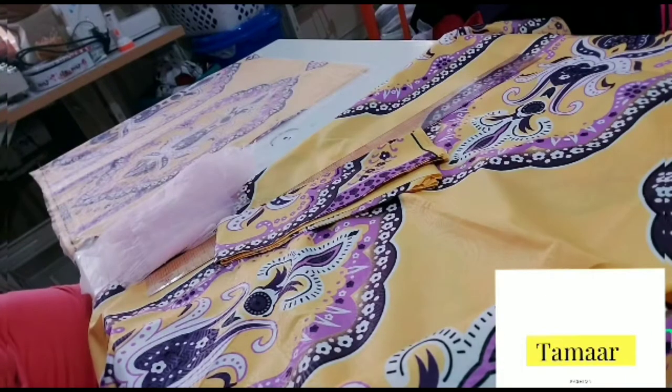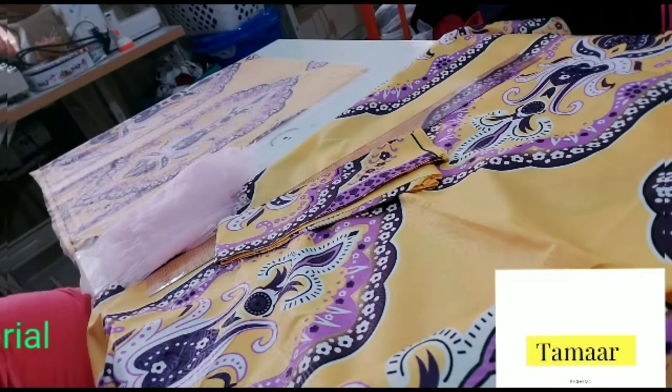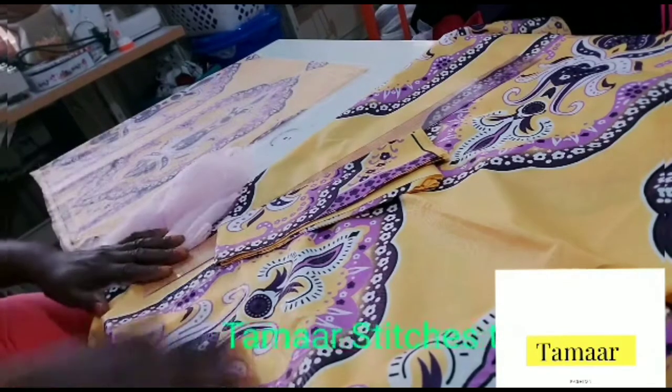This is your girl Thomas Teaches. If you're joining us for the first time, you are highly welcome. I want to appreciate all our subscribers — thank you very much. Please keep sharing our videos and give us a thumbs up, and leave your requests in the comment section. So in our last class I taught us how to draft a trendy booboo gown.